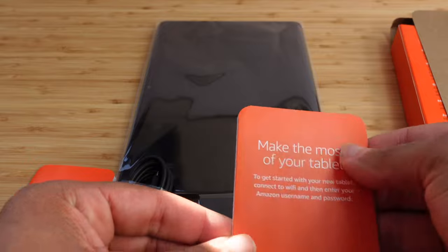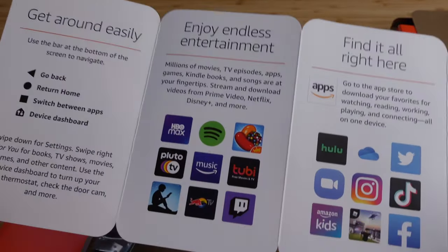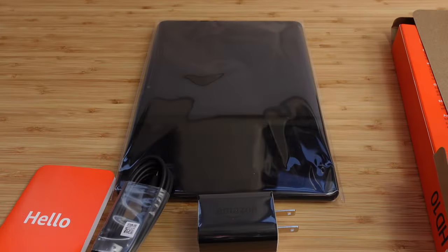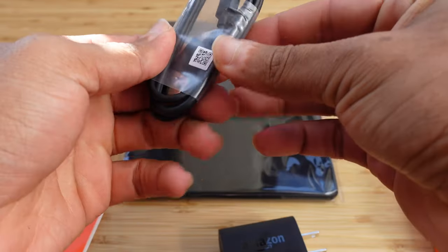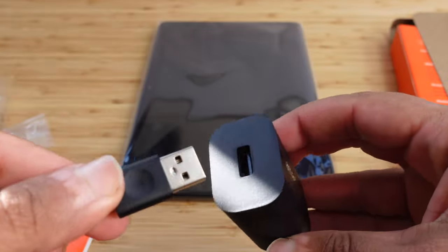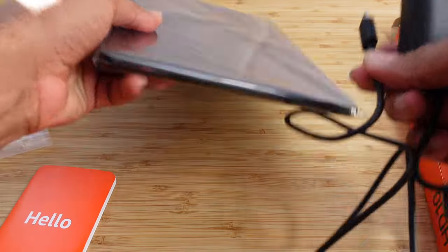We'll show you all those details in a moment. Of course you can make the most of your tablet — to get started, connect to Wi-Fi, then enter your Amazon username and password, and you can access all of the entertainment content and additional apps on the Amazon Fire HD10 tablet. Let's go ahead and pull off the wrapping of the charger, and then the USB cable. You take your USB-A connection and plug it into the charging brick, plug the brick into the wall, and plug the USB-C end into the tablet — and that charges your tablet.